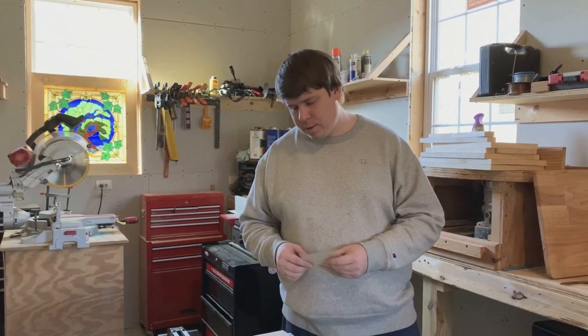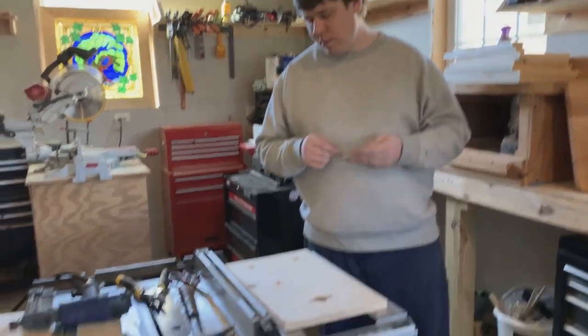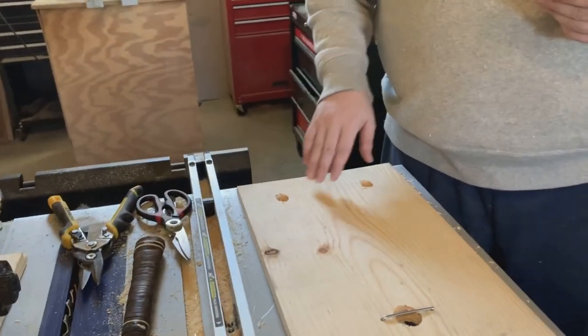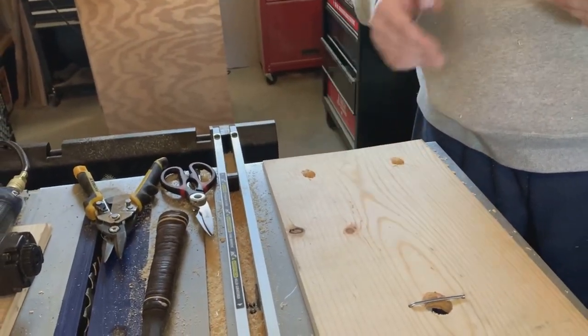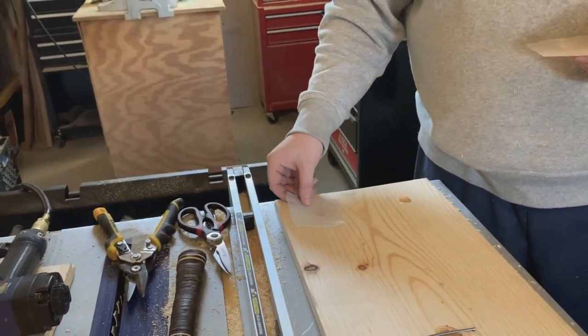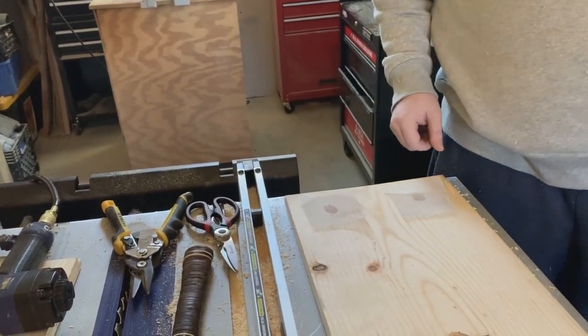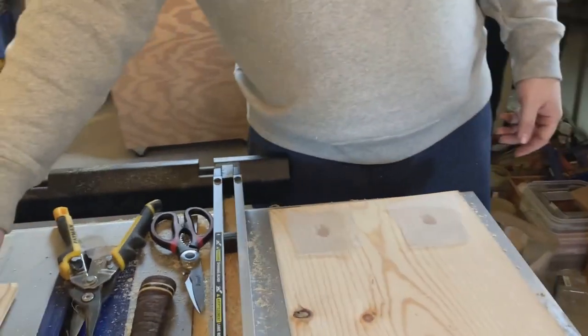Next, take some wire mesh and place it over the ventilation holes. I'm going to use a staple gun for this, but you can also use a hammer and some half-inch nails — whichever works best for you.